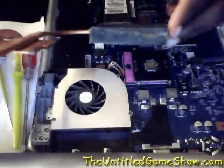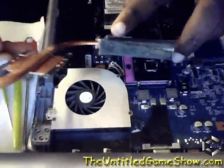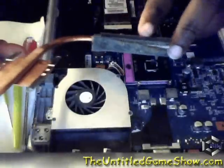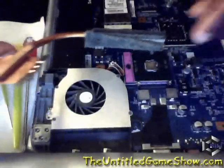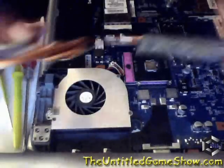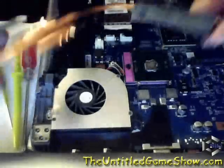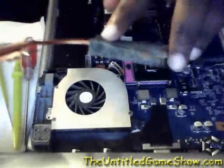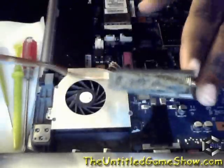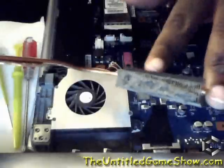Good evening ladies and gentlemen. What you're looking at right now is a laptop vent and heatsink from an old model Sony Vaio. This Sony Vaio is about two years old, not too heavy use — it was from when I was in college. As you can see, it has built up some dust along the vent, which is actually blocking off almost completely all the airflow outside the laptop.